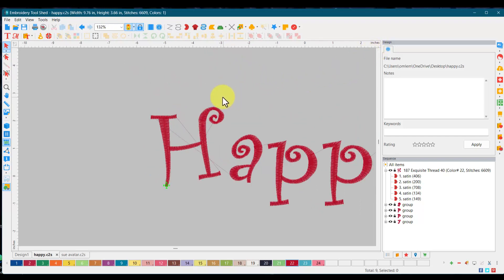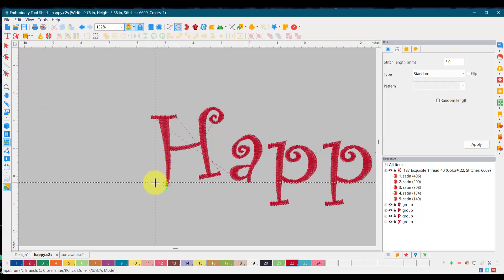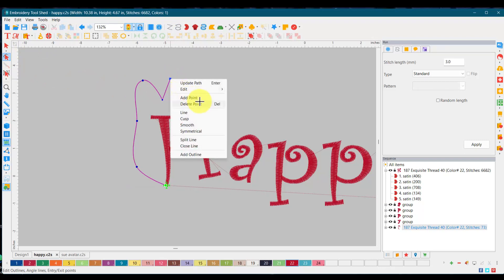If you can do the swashes freehand that's fantastic. I personally like to do a little path for myself because we're going to be doing satin stitches, not straight stitches — I'll explain that in a minute. So I'm going to go ahead and give myself a guideline. I made one small mistake there, so easy enough to fix it. I just want a running stitch, and now I'm going to go back in and change this one to smooth.